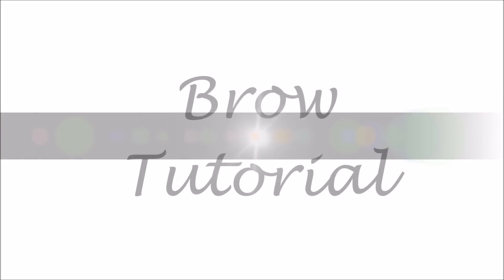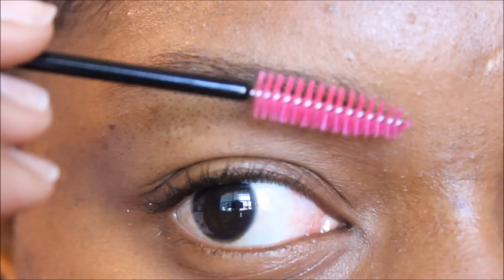Hey my beauty babes! Today I'm coming to you with a brow tutorial. I hope everyone learned something and all of your questions that were asked, I hope that they're answered.